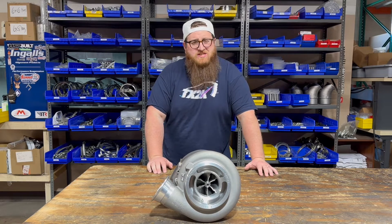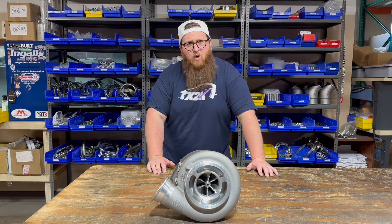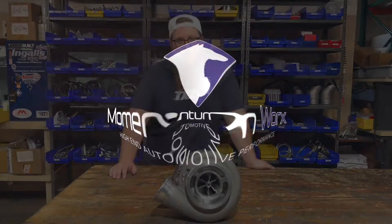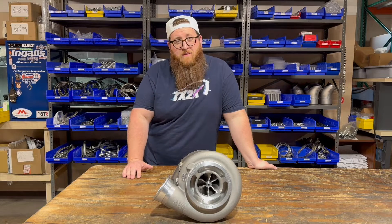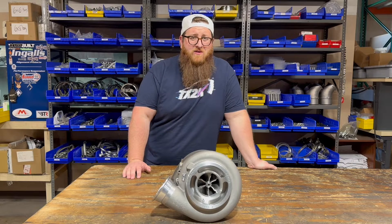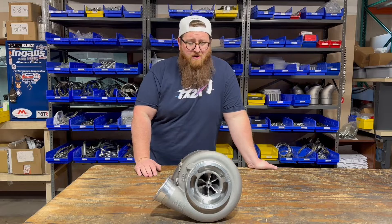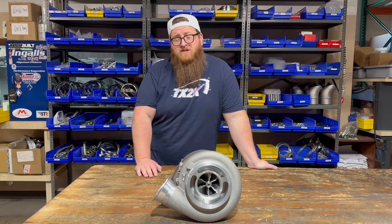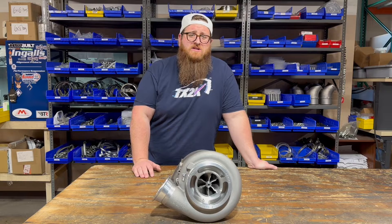What's up guys? Joe at Momentum Works. Today I've got a new turbo for you. This is the Titanium Series from Bullseye Power. Now what makes this turbo special is this was built with the commercial diesel clientele in mind, which everyone knows is our main customer base. So we're really excited to get our hands on this turbo.